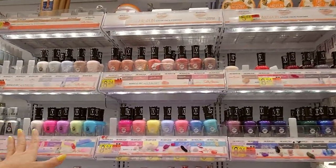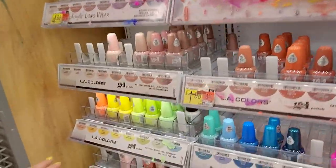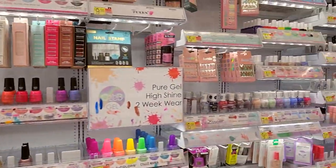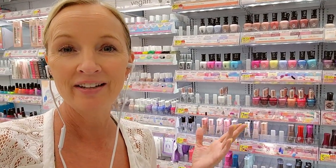Look at these beautiful colors — wow, I love them. They're so bright and so colorful. Thank you so much for watching. I really hope you enjoyed getting to organize all this beautiful nail polish — look at it. I think it looks wonderful. Thank you so much for helping me and for being here today. I really hope you have a wonderful day, and I'll see you again soon. Bye-bye!